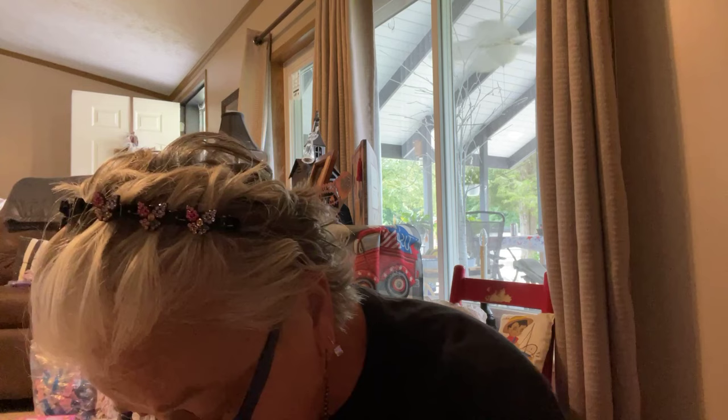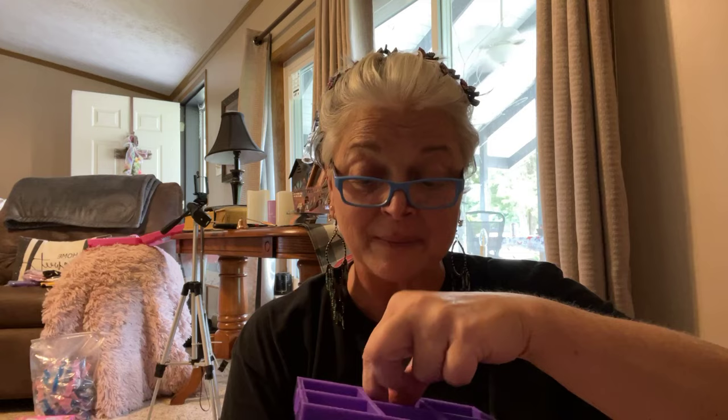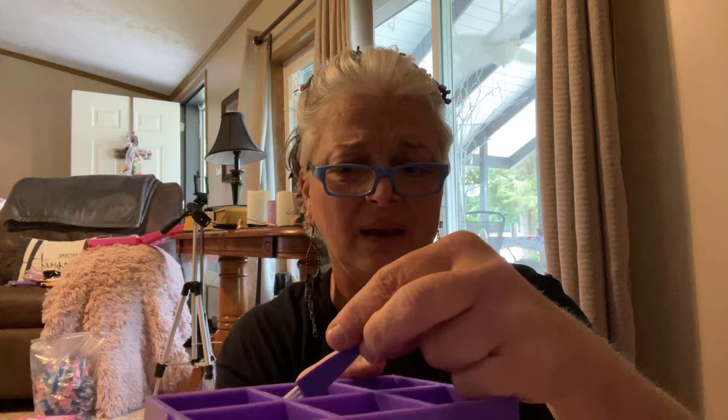Then a diamond painting tray set — seven in one — for $4.49. You take the lid off, all these little compartment squares come out, and you can put your diamonds in there. It's a pretty purple. You get a brush — I'm not really sure what the brush is for — and a little scoop and spoon. Then you put the lid back on. I've got diamond paintings but I haven't done mine yet. Not bad for $4.49.